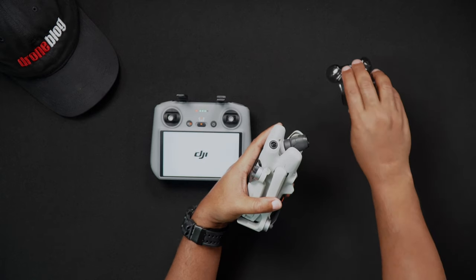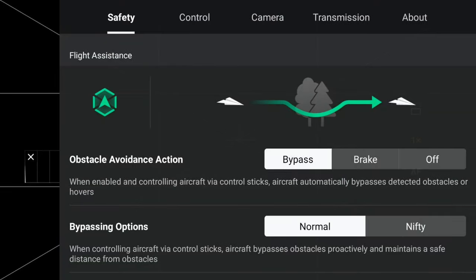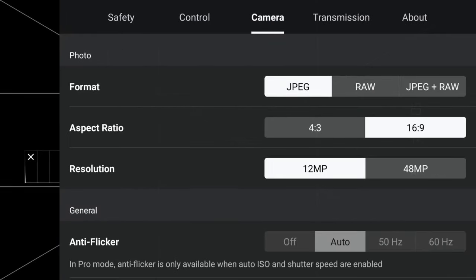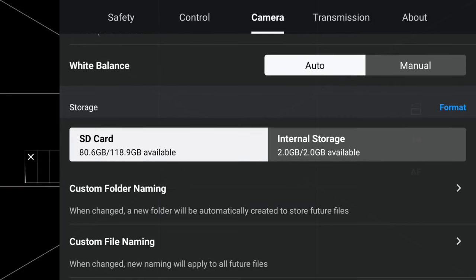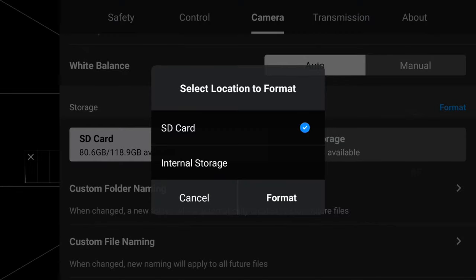To format the SD card, after powering on both the Mini 4 Pro and your current RC, go into your settings and locate the camera tab. Under storage, press format. You'll be presented with an option to format either the SD card or internal storage. Choose SD card and press format.